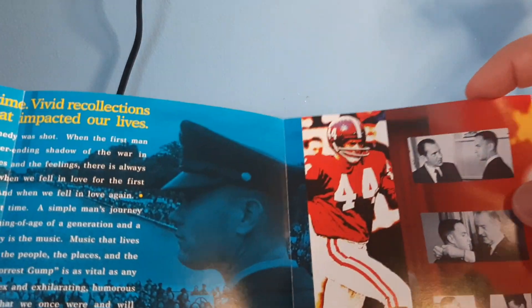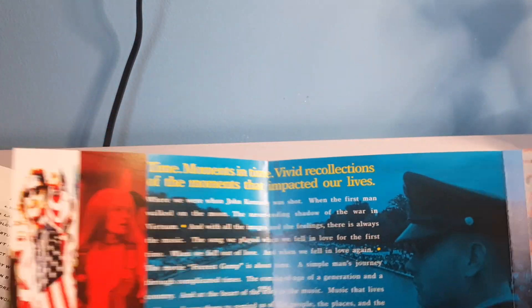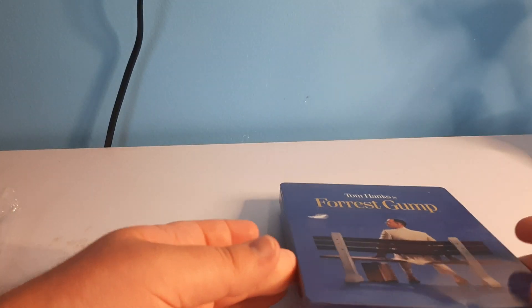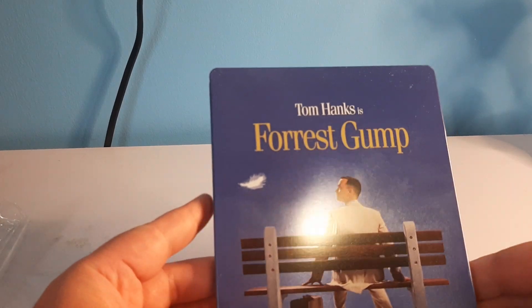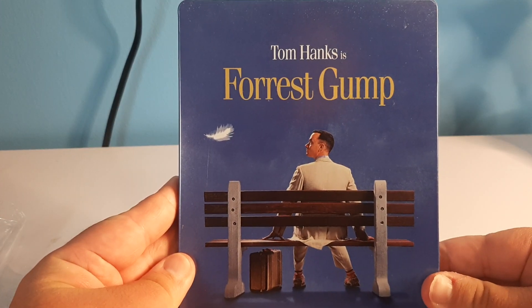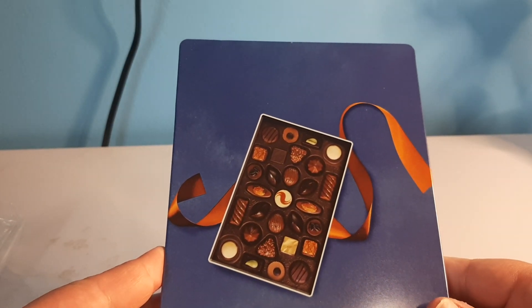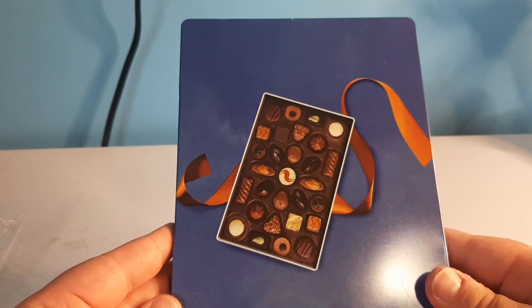You can see here — Tom Hanks is Forrest Gump. On the back of this, we've got a whole bunch of different pictures from the movie, and then this little booklet. That was a nice surprise. And then of course the main steelbook — very simplistic front artwork, simplistic side artwork, and a box of chocolates on the back. That is perfect. This is a perfect touch.